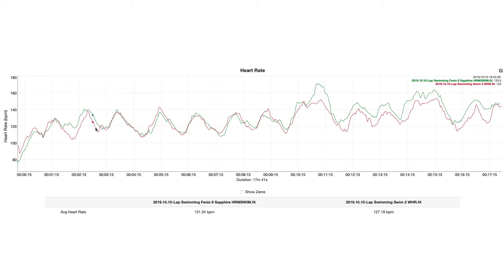The Swim 2 can collect heart rate data in the water using its onboard wrist-based heart rate sensor. It's not going to be spot-on compared to an external heart rate strap, but what I found is that it's sort of close — what I would call trendable. It follows along pretty closely to an external heart rate strap in this example. There were two occasions where the Swim 2 wasn't quite getting the elevated heart rate that the external strap was getting, but for the most part it's not super off.